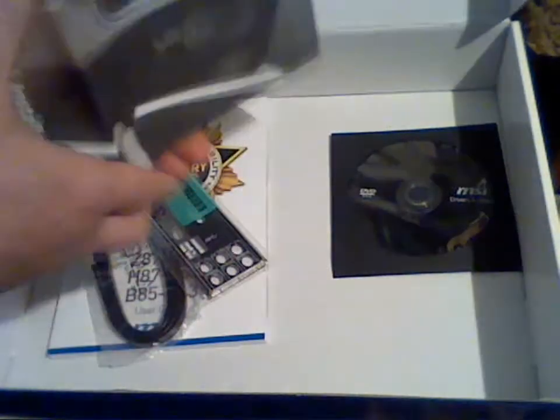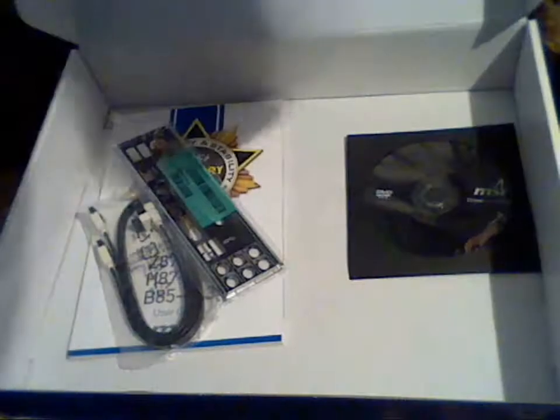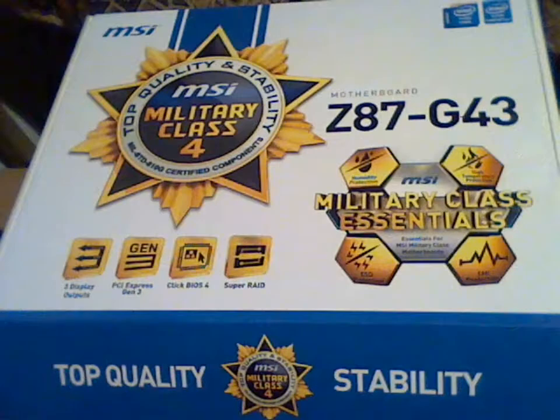This is the CD with drivers and utilities. Quick installation guide here. Let's put this away and take a look at the motherboard.